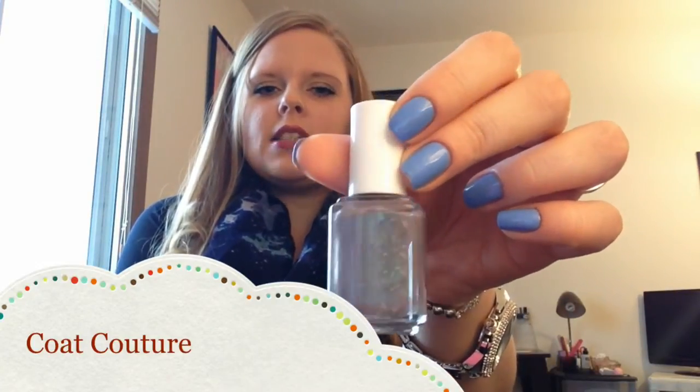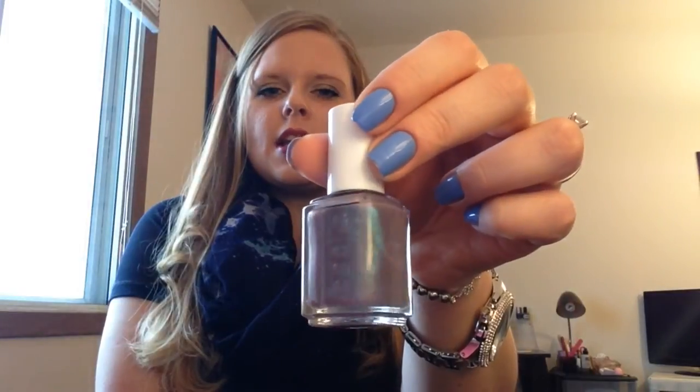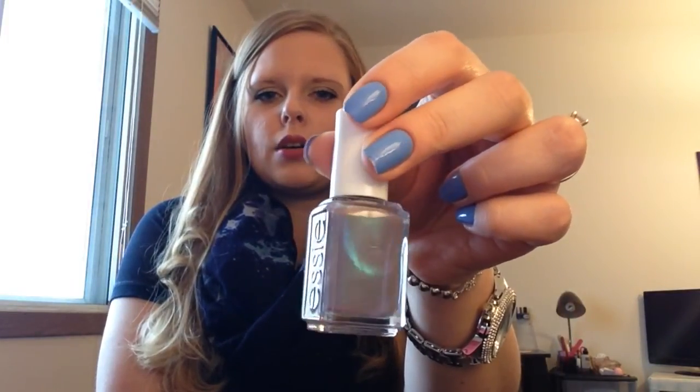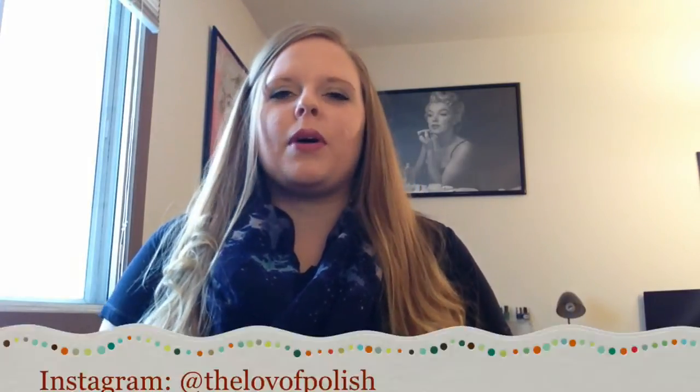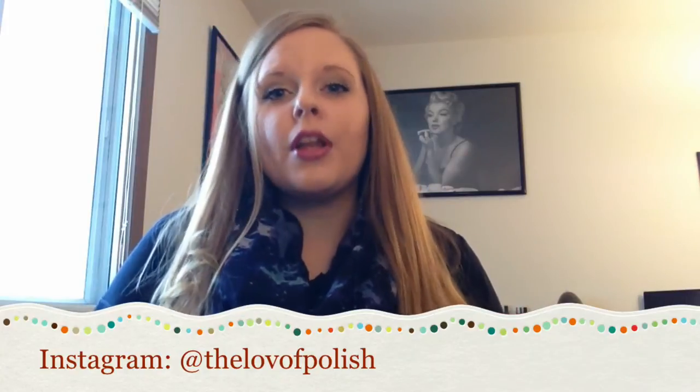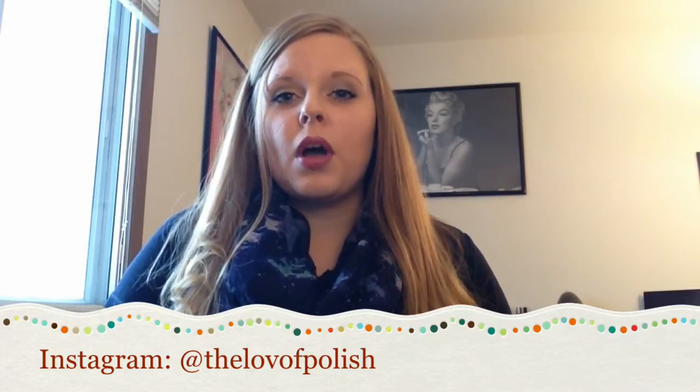The next in the lineup is called Cote Couture and this is kind of like a dusty lavender color, and as you can see it's got that shimmer throughout. This one has a kind of greenish-blue iridescent shimmer in it. It doesn't show up as well as it does in the bottle when it dries, because it's matte, but it's gorgeous. I haven't tried it with a top coat but it would probably look great, though the whole point of these polishes is that they are matte. Three thin coats, it self-leveled really well, dried really fast, and I really liked this one.